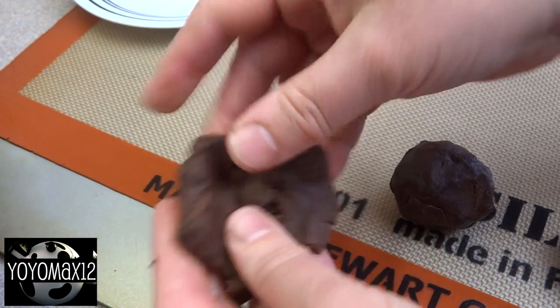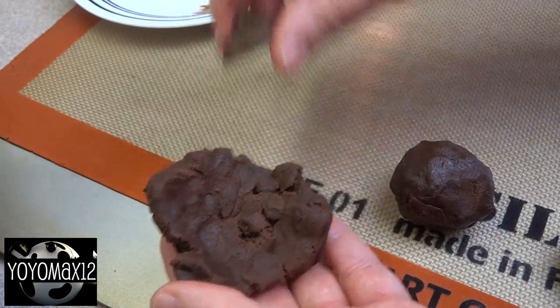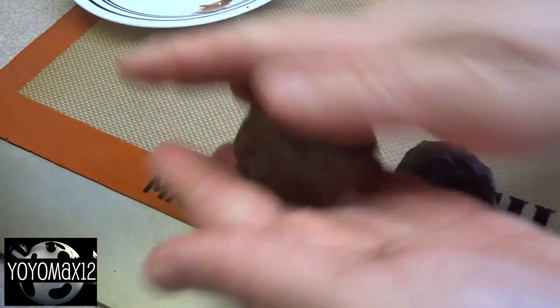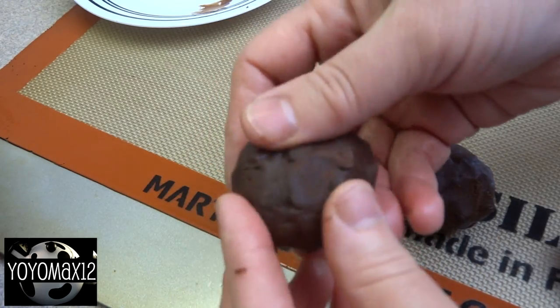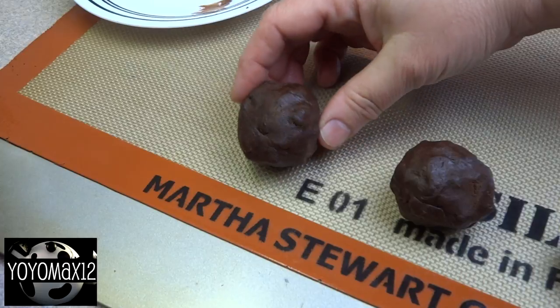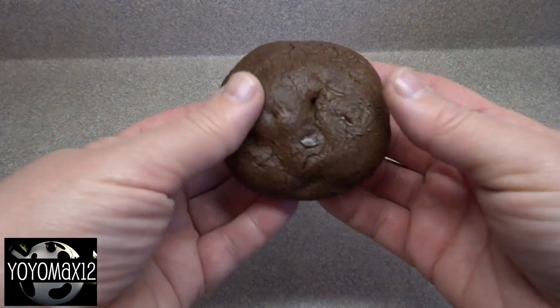Continue to make your cookies — you're gonna make approximately 30 of these. If you have any leftover Nutella, just throw it back in the jar. Put them on a cookie sheet; they spread a little bit, so make sure you leave a couple of inches in between each cookie. Bake them at 350 degrees for about 10 to 12 minutes until the bottoms are lightly brown.